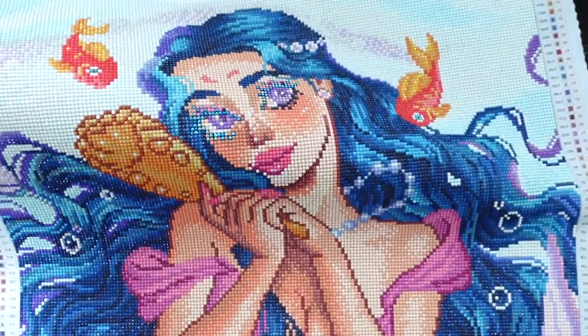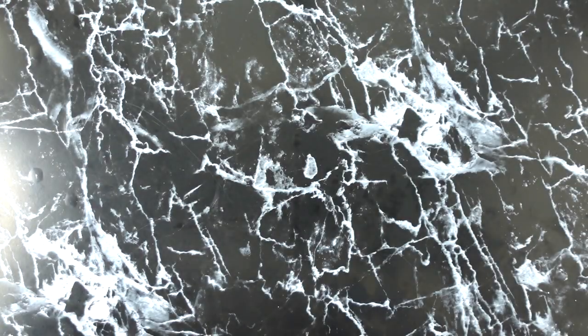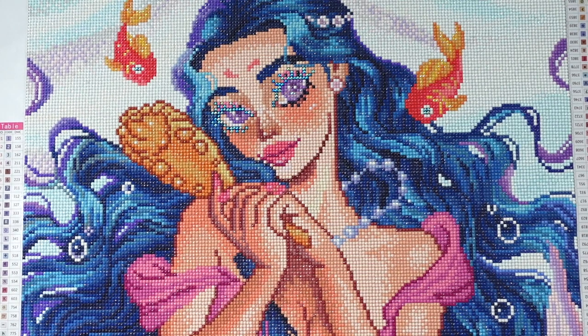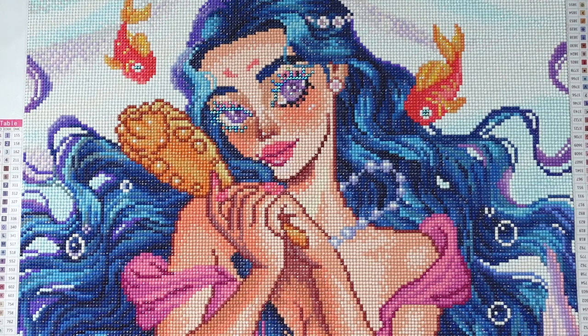The canvas material is good. I remember showing you guys the back during my unboxing — it was super wrinkled — but when you work on it, the wrinkles come out. No more wrinkles, so don't worry about that. The stick on this canvas was also amazing — very sticky. I hear a pop every time I place a drill, and being a single placer, that pop is so satisfying.